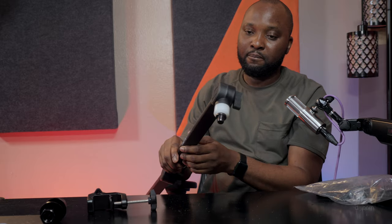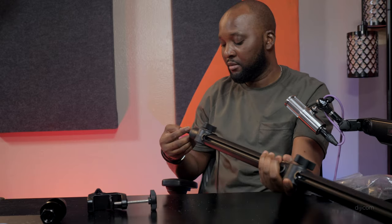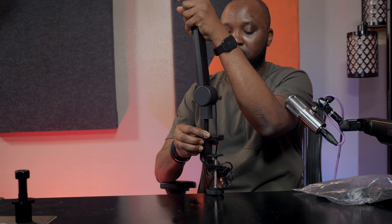Once you release the knob, you'll be able to move the arm up and down — it's snug and tight. The build quality is not bad. This is where you mount it to the desk: if you drill a hole, it goes in like that. Or you can mount it this way and you'll be good to go.